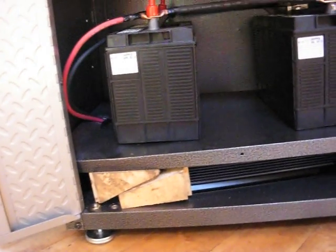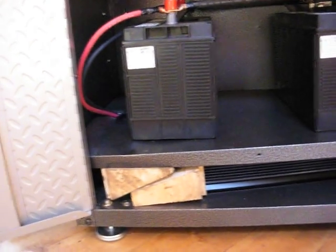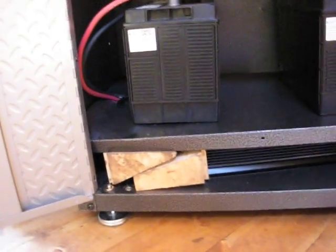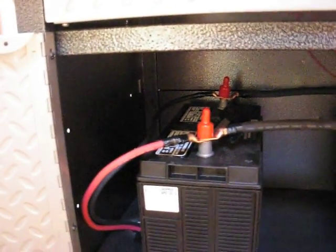The batteries proved to be a little too heavy for this shelf, but I got it propped up in there with a couple blocks of wood. I'm going to come in with a metal strap and strap it right up to the top. You can see the clamps in there coming in from the solar power, and on the other side I got the cables going to the inverter.